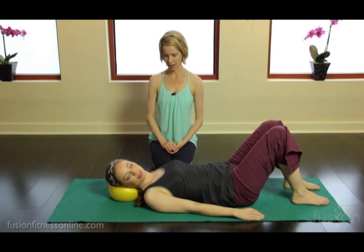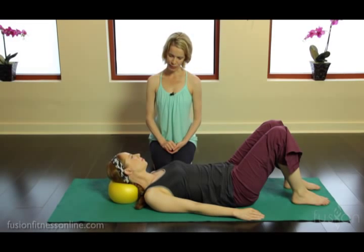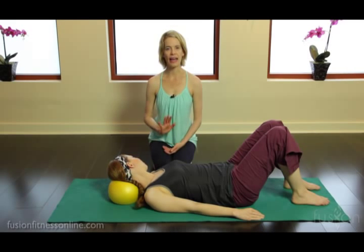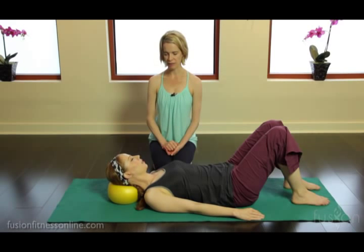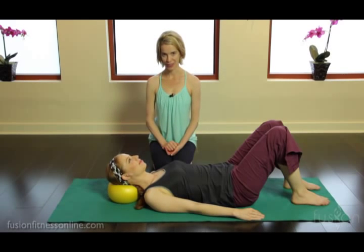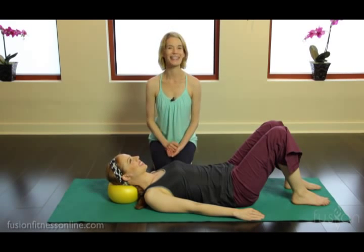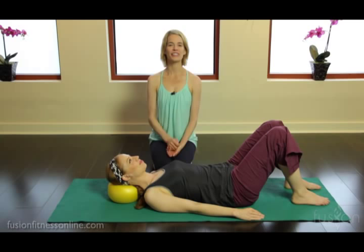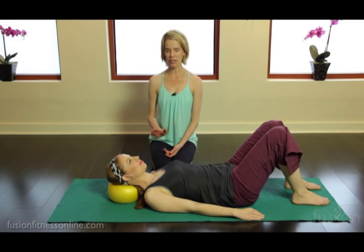Back to center — heavy, heavy. Last one: wrapping herself around the carousel pole and then getting heavier and heavier into the ball as she comes back to center. There are many more exercises we can layer onto this, and you'll get to see those in the apprentice program, so stay tuned.